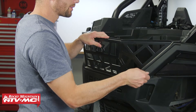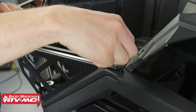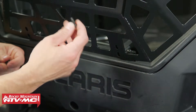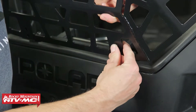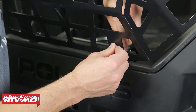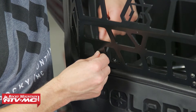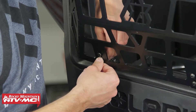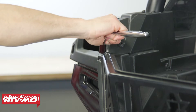Now set the cargo barricade in place. Start with the original bolts we removed and reinstall those through the barricade in the top corners. After that, install the four shorter bolts through the barricade, through that bracket, and then you've got that nylock nut on the back side. From here you can make your final adjustments and tighten all of the hardware down.